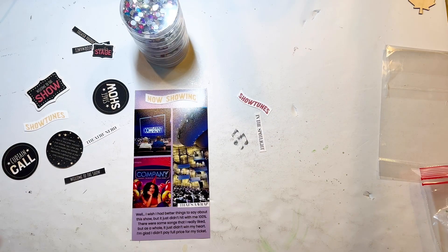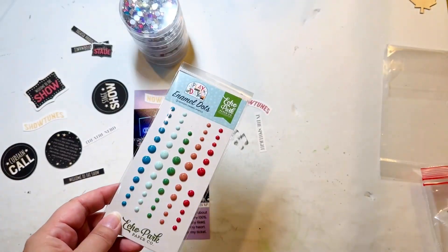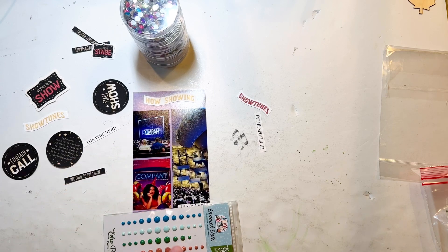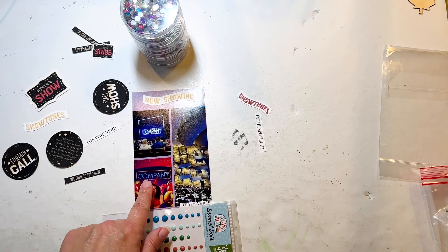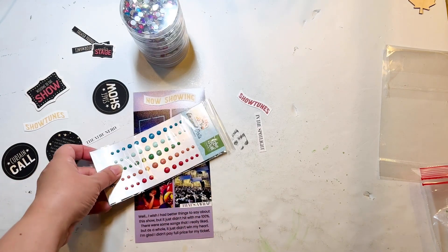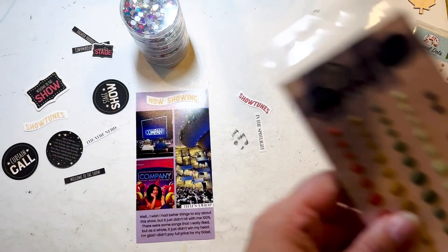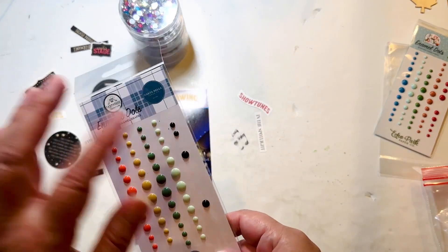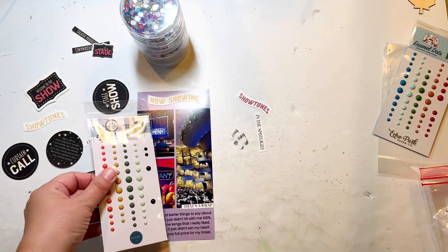I looked at my enamel dots and none of the blues I had were quite right for this. I thought one might work, but it's actually just a different shade of blue that doesn't completely fit. So I think I'm just going to go with black — I had a couple left on this line from the same set, so I'll just use what's left there and it'll be fine.